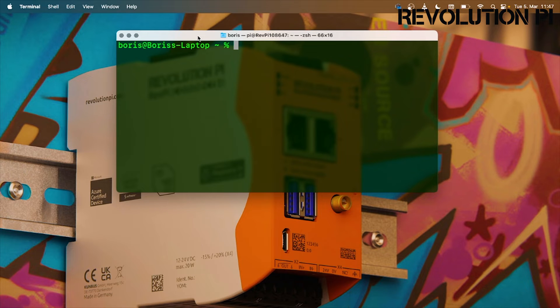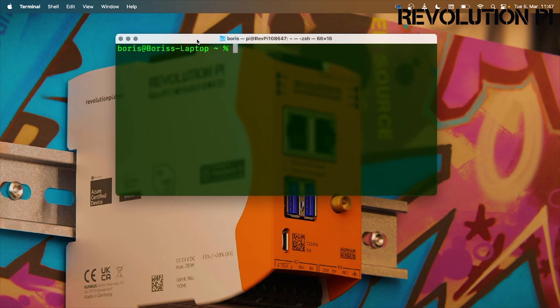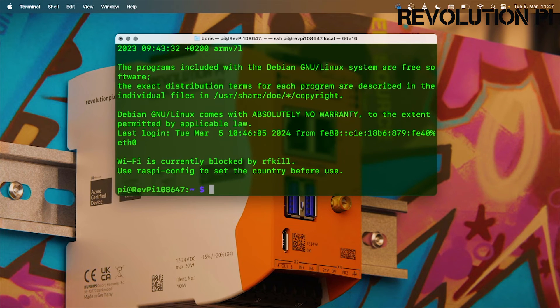In order to connect to the Revolution Pi, we will now need to open a shell window or a DOS box and enter: ssh followed by pi at revpi, then the serial number — in my case 108647.local. Then we should be able to establish a connection. Now we have to put in the password that we find on the sticker on the side, and we are successfully connected to our Revolution Pi.